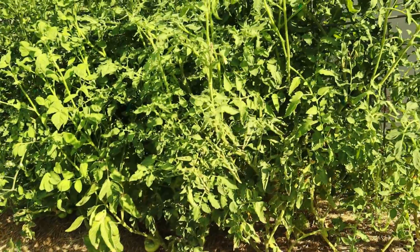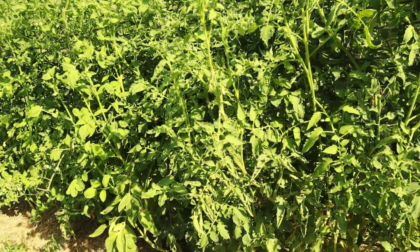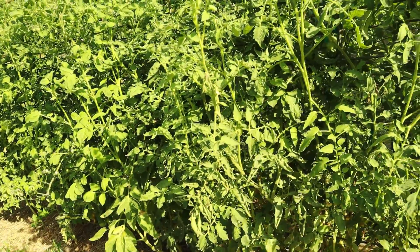Number one is variety. From the very beginning I look at how did these varieties germinate, because all my seeds are handled in the same way — same soil, same watering, same light. Did one variety underperform compared to the others? Maybe a couple underperformed? That right there is where I'm going to start.